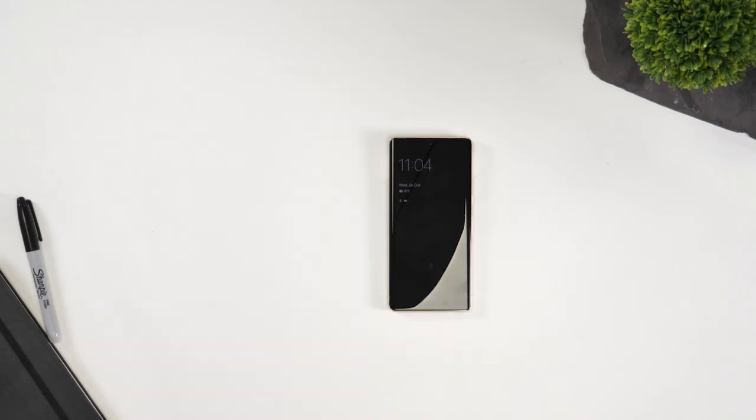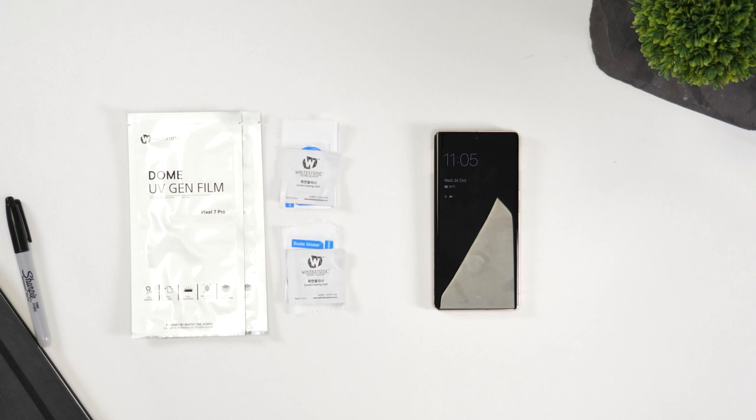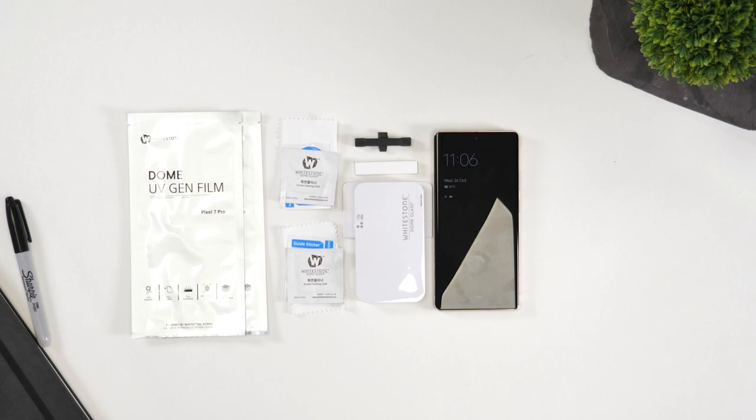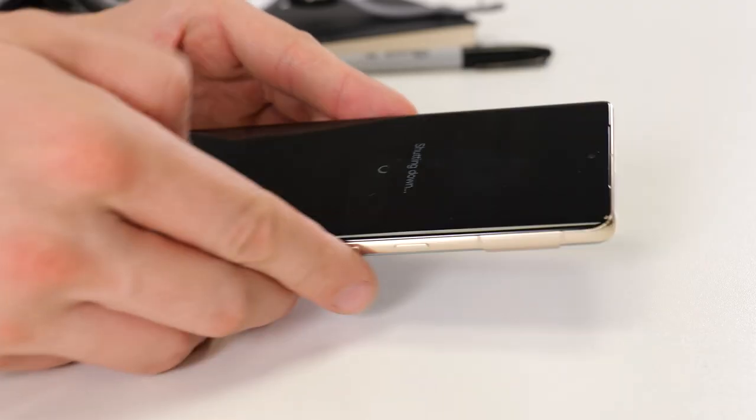When you first open the box you'll find two screen protectors, two cleaning kits, a port cover and alignment tool, an anti-slip rest, a squeegee, and of course the USB-C UV light.